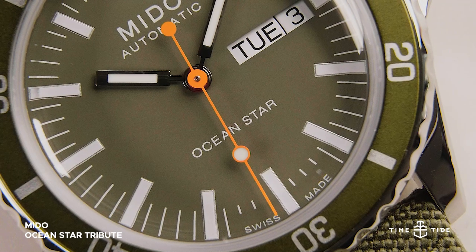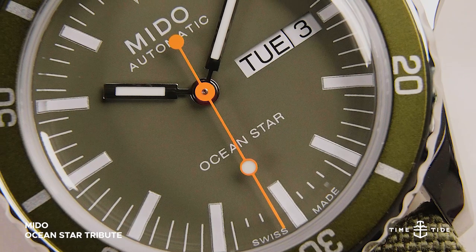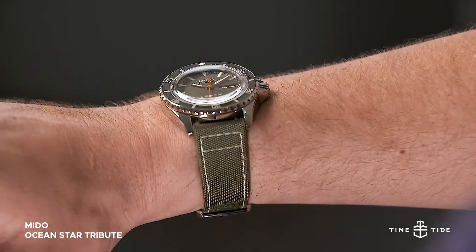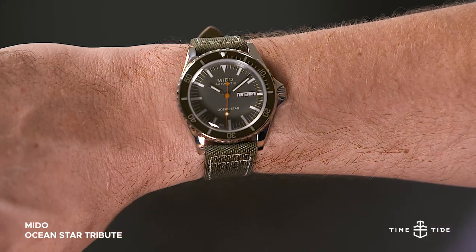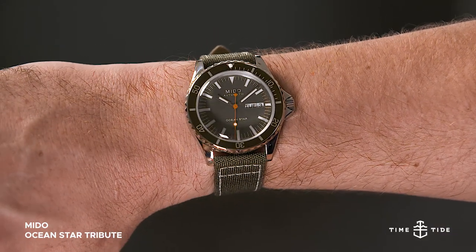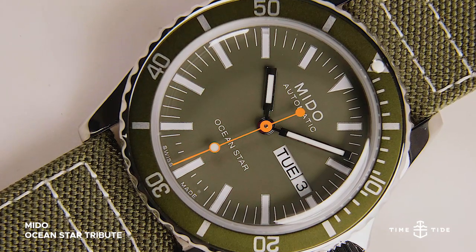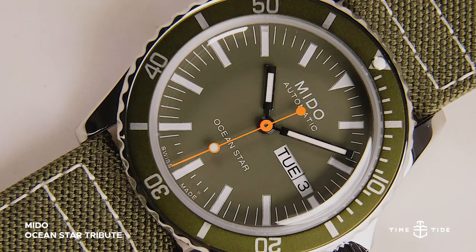But this isn't just a vintagery issue. The atmosphere of the classic diver has been morphed into a machete swinging, jungle capable tool watch, with its military spec tone of drab olive green punctuated with the orange double lollipop seconds hand, which was a hallmark of the 1960s models.